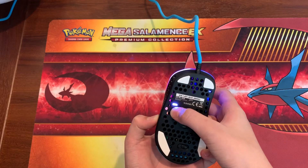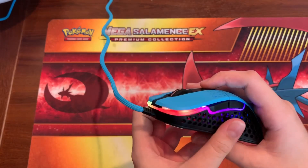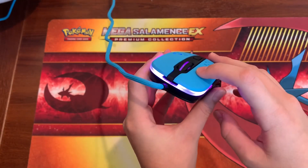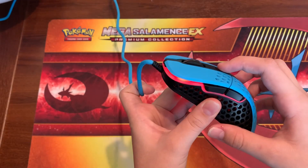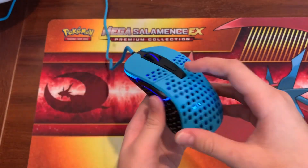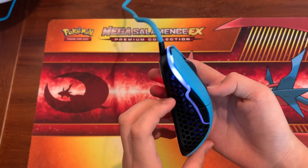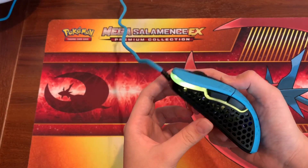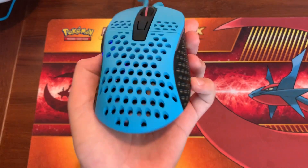I like to keep it on red, which is 400 DPI — that's the DPI I usually play on. Other RGB modes include a pulsating purple, solid blue, solid red, cycling pulsating colors, whitish blue, green, and a rainbow flashing effect. Very cool RGBs — you can even see the Xtrfy logo through the little holes.